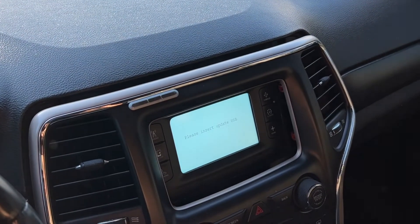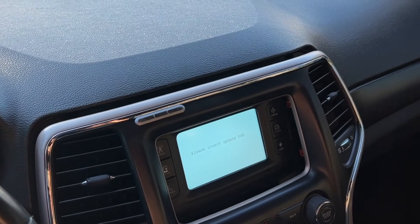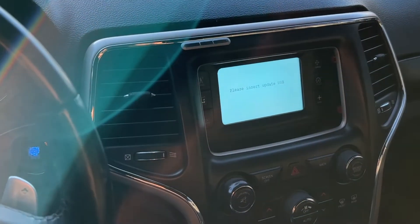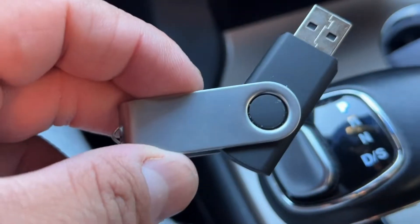I did fix this issue — the 'insert USB update' problem for your Chrysler, Jeep, Dodge, or any system that uses a uConnect system. This is fixed towards the end, so I just want you guys to keep watching the video. I did a first attempt which I did improperly, and I'm pretty sure most people did the same. It's probably 30–40 seconds of extra content on the first attempt, but the second attempt fixed it.